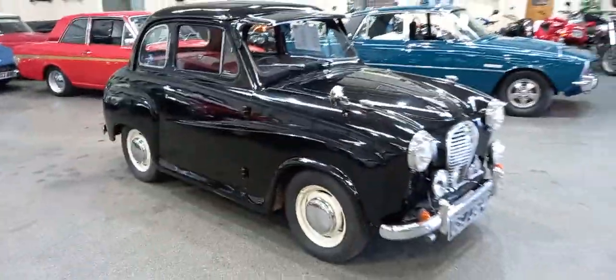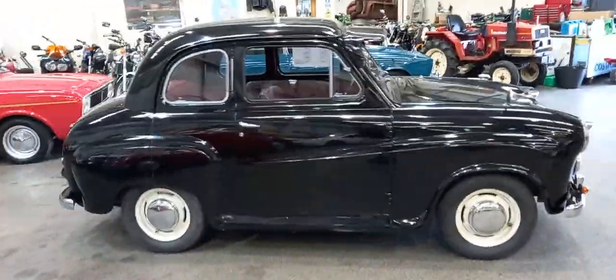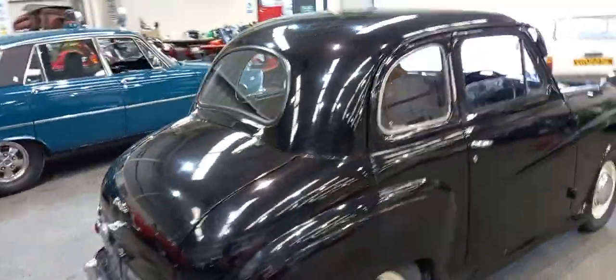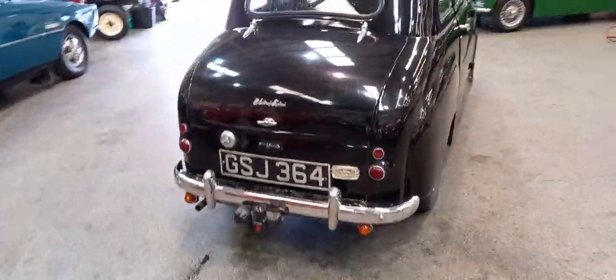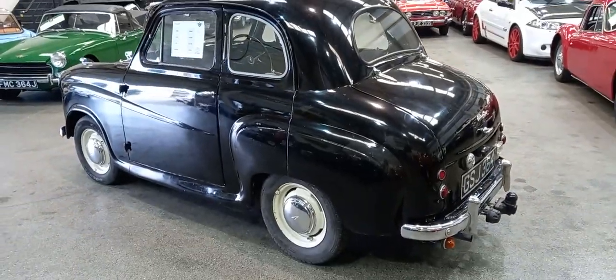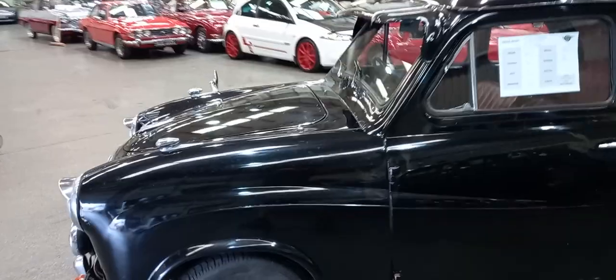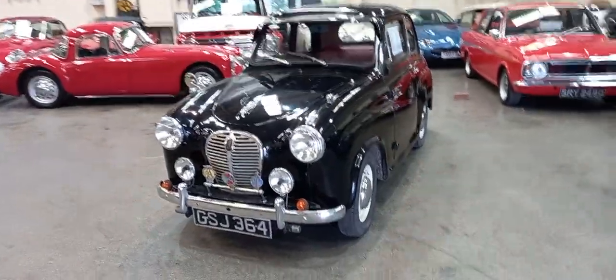So there she is. Like I say, I've taken some extra photographs for you of the floors as best I can underneath. There she is — cheap and cheerful little entry level Austin.